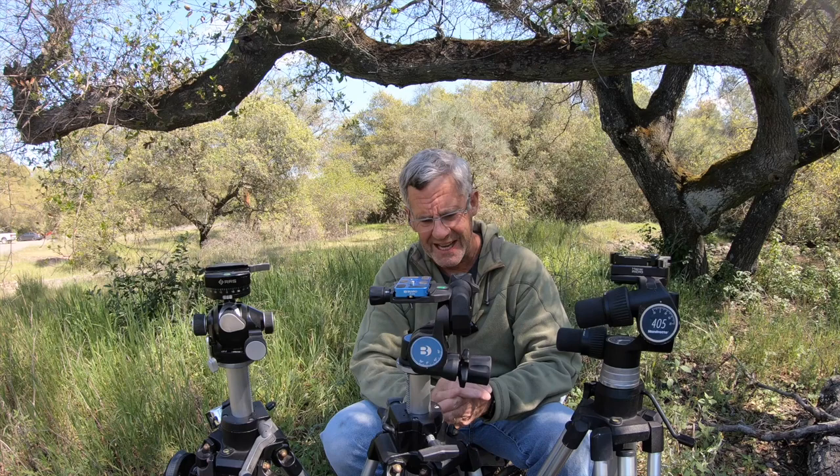Trust me — I went back to a ball head last week. In Mexico I had to shoot using a ball head. I won't be doing that again; I'll be bringing my D4 down to Mexico in the future. But this is about the Benro.